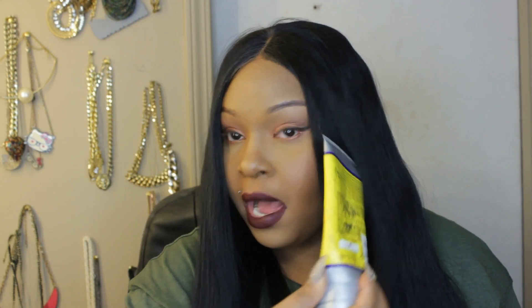What I did is I used my Got2b Glued — I love this product. I used it all around my whole perimeter, pressed it down, and used a scarf or anything to hold it in place so it could stay down, and I can wear it in a ponytail.